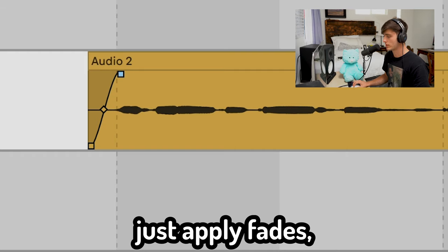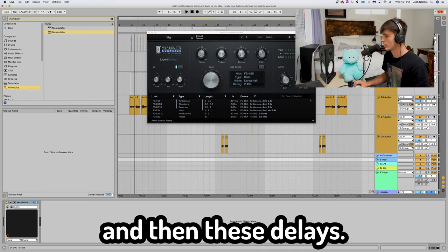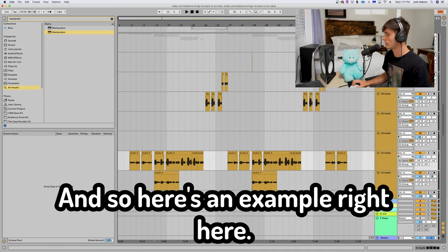I made sure to clean these up, just apply fades, take out all that extra noise for the sins. Got a little reverb — got that Vintage Verb — and then these delays. I say this every video, but I swear y'all gonna listen one day: all these people be layering vocals. So here's an example right here.